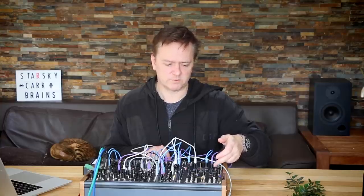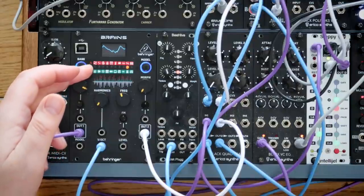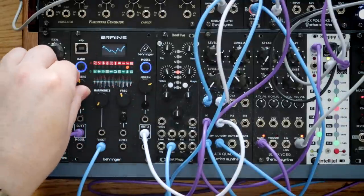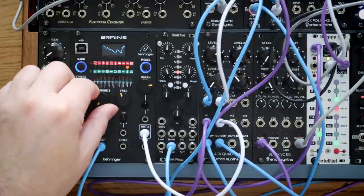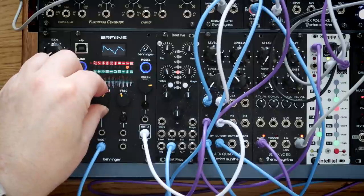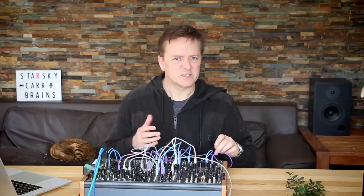We've got the Simple Sawtooth, and there I'm adding a number of waves. We've got a Sub Oscillator, and we can change the harmonics in there as well.